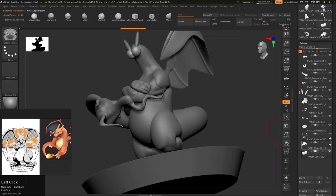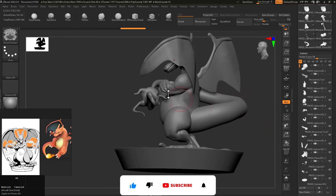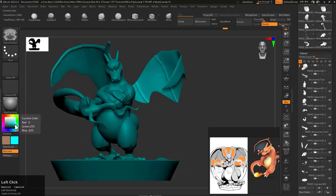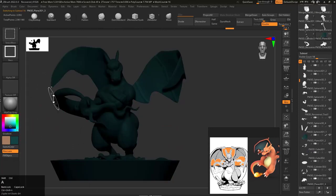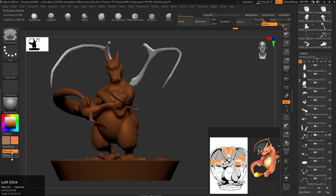Guys, if you're still watching this video, please like, comment, and subscribe if you haven't already. Don't forget to hit that bell icon — whenever I upload you will be the first to watch the video.